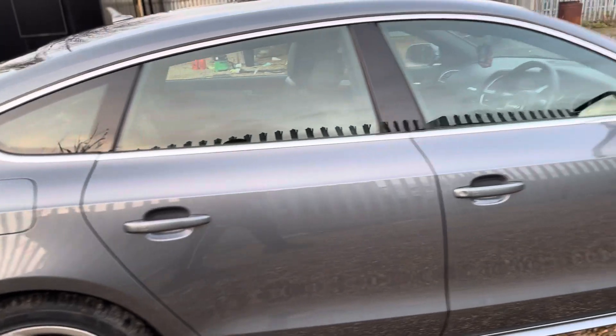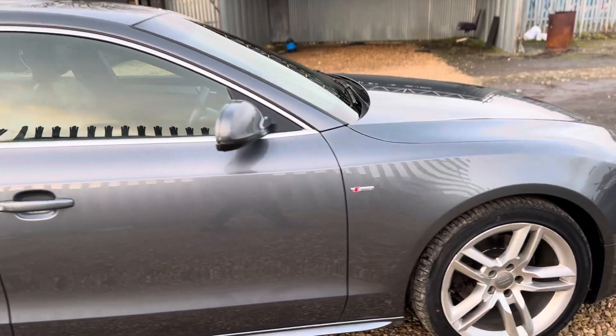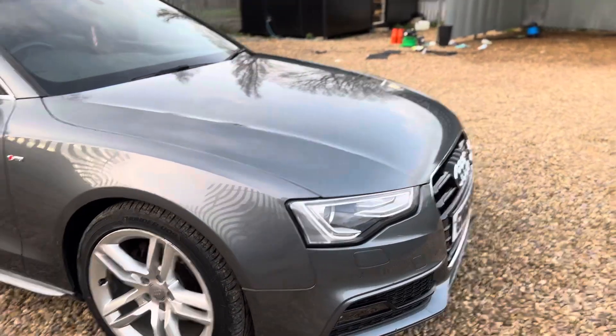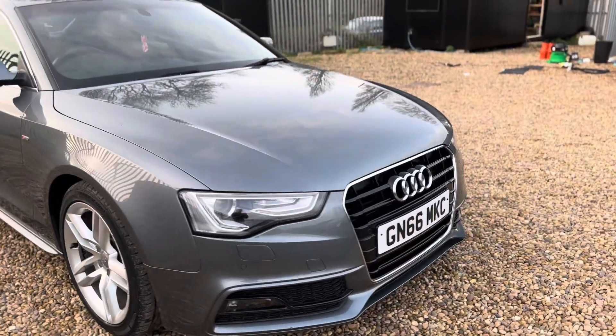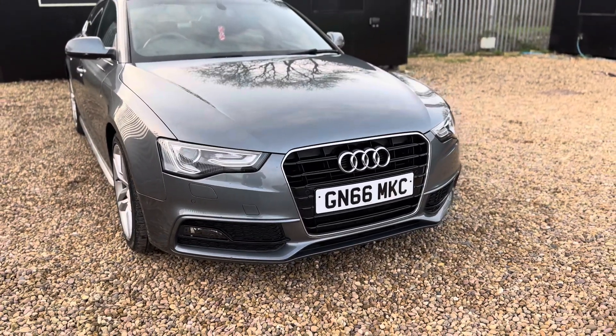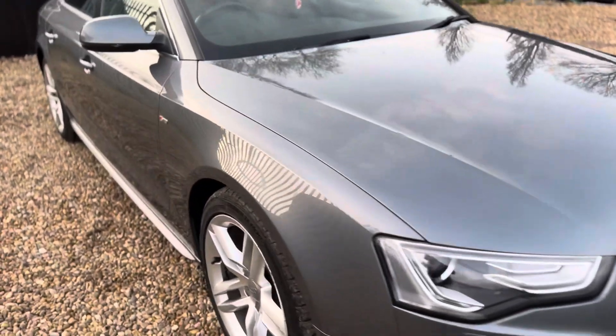You've also got front and rear sensors on this car, S-Line embossed symbol on the wing on each side, LED daytime running lights, and bi-xenons. I love the fact that it's finished with a nice gloss black front grille, which looks really well with the Monsoon Gray.